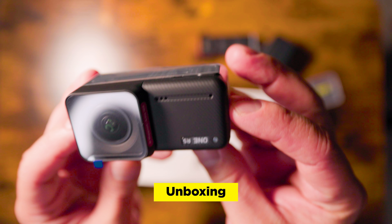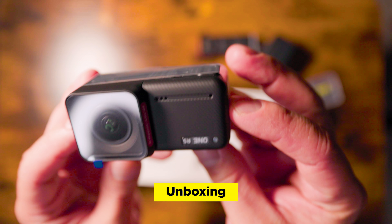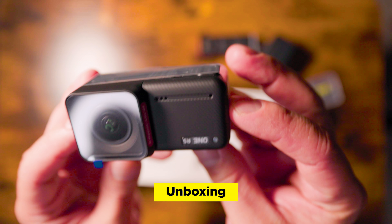I know what you're thinking. You've seen just about every YouTuber talking about the ONE RS. The hype is incredibly massive with this action camera. Is it the modularity? Is it two cameras in one? Is it overly complex? Or is it all of those things? Let's find out.